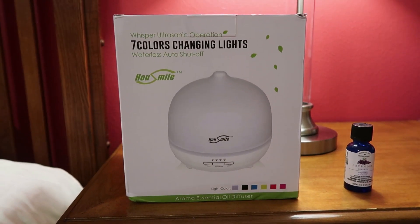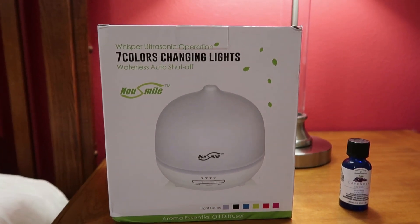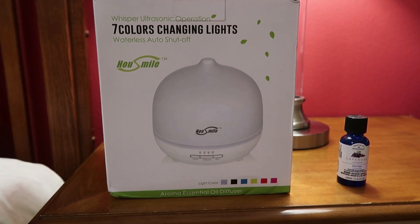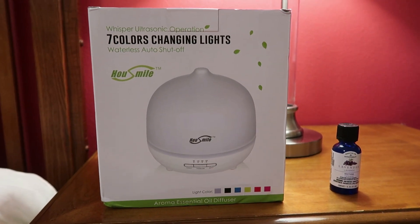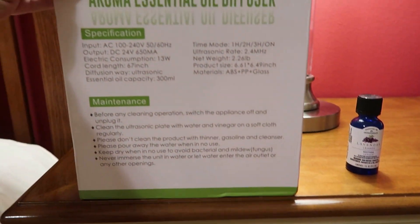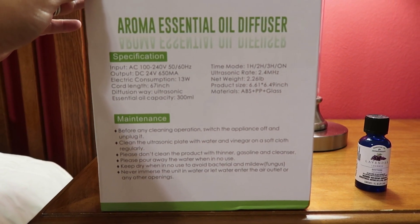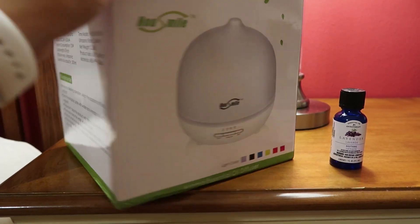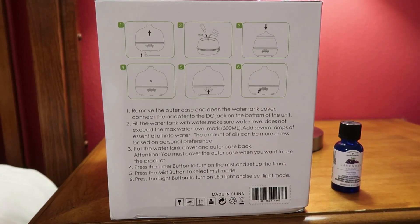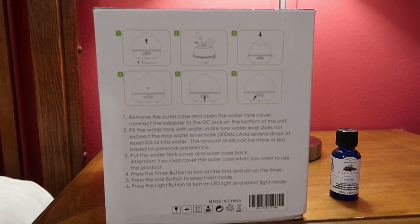I'm going to open this up — I will have a link down below if you guys want to check this out. This is the Whisper Ultrasonic operation, it's waterless, auto shut-off, and it lights up if you want. There are lots of different options. Here's the side of the box and this kind of tells me how to set it up and everything.